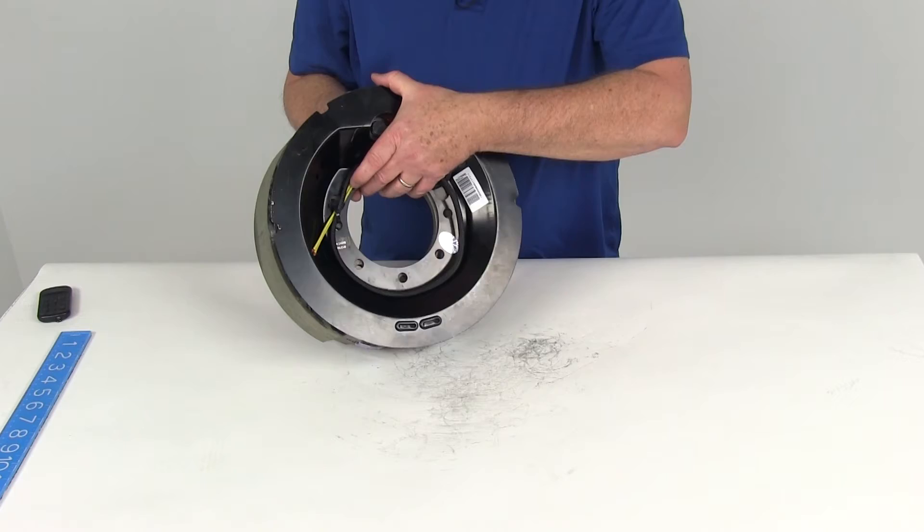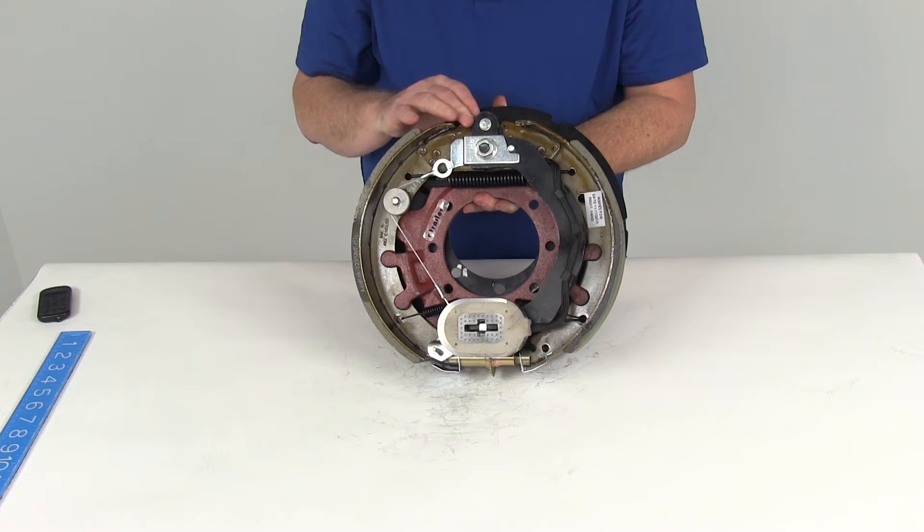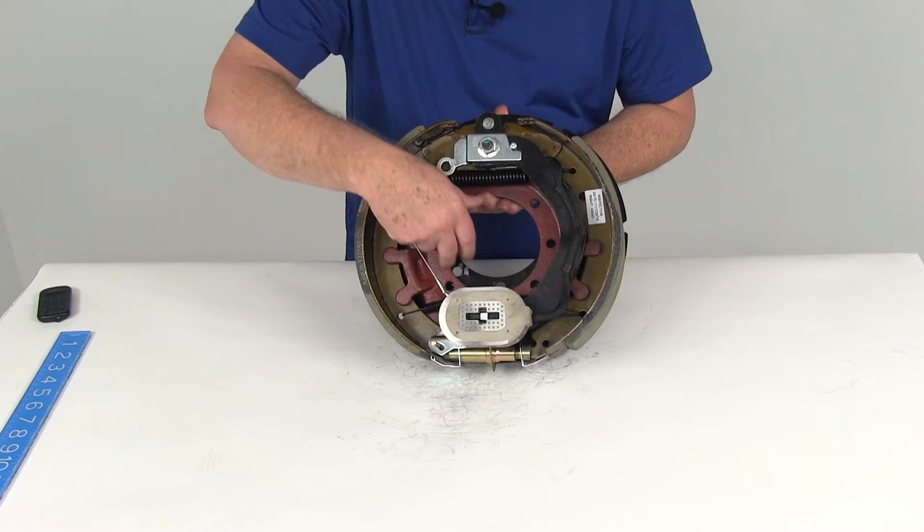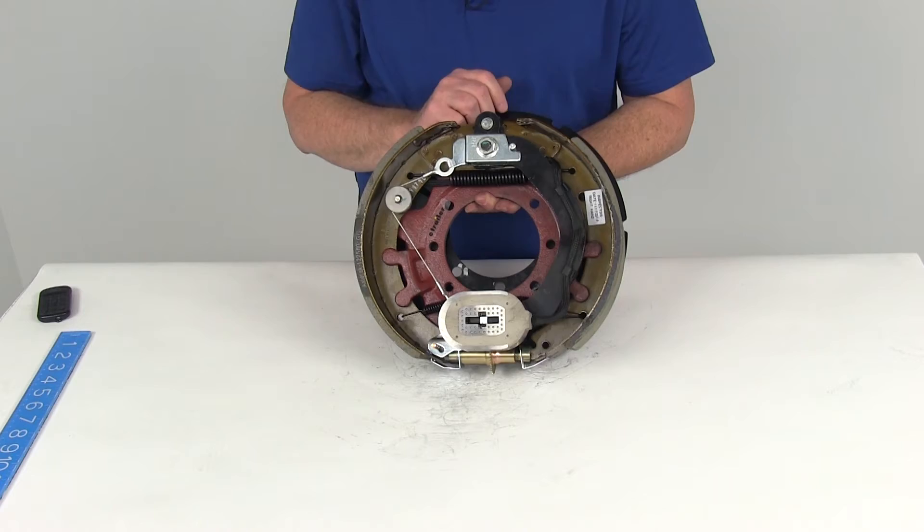This brake assembly is certified by US SAE standards and CSA, which is the Canadian standard. The size is 12 and a quarter by three and three eighths, designed to fit an axle of 10,000 pound rating. They are self-adjusting brakes, they fit on the 7-bolt brake mounting flange, and they require the use of 12 and a quarter inch brake drums.